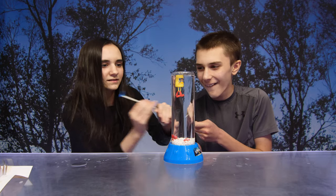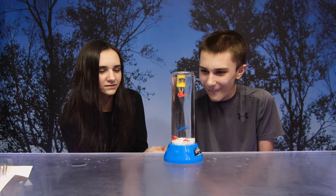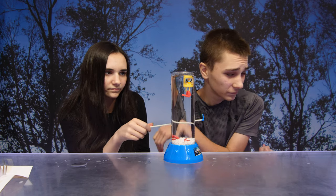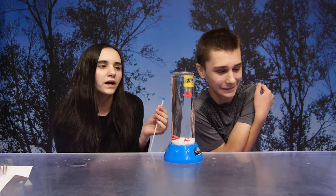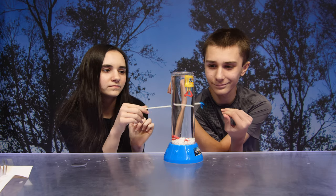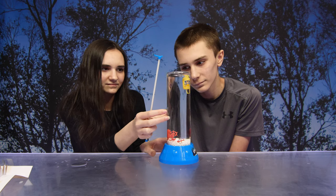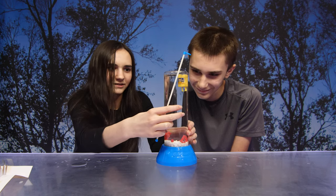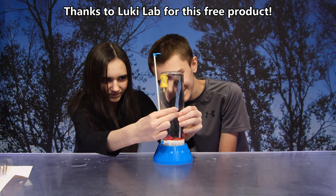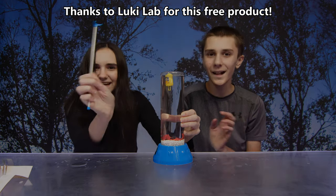Wait, I got this — oh my gosh, wait! What treasure did you get? Oh, you got jaws — jaws of a great white shark! Cool! This was so much fun guys, definitely Clawsome. Thank you again to Lucky Labs for sending us this free product — thank you guys, bye!